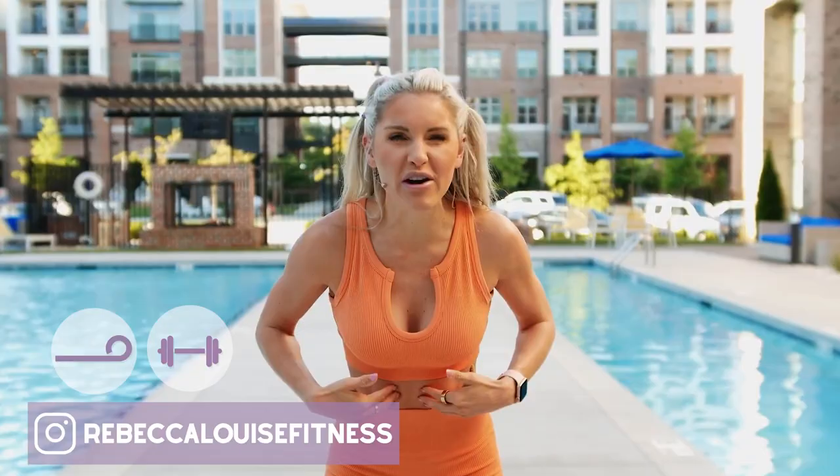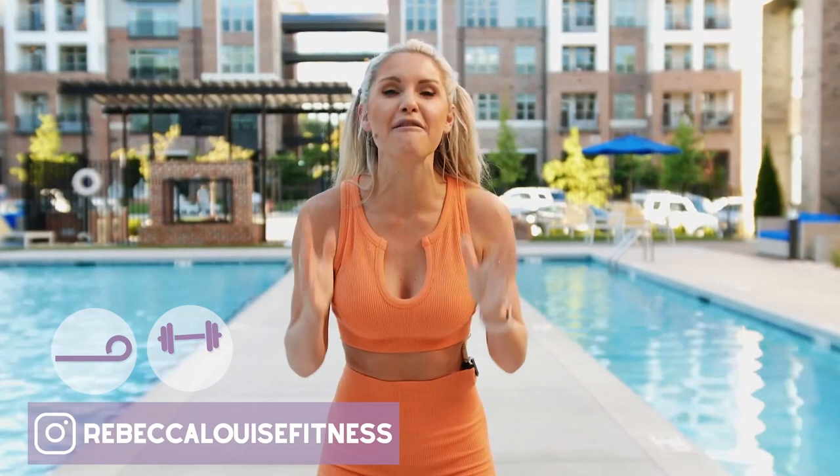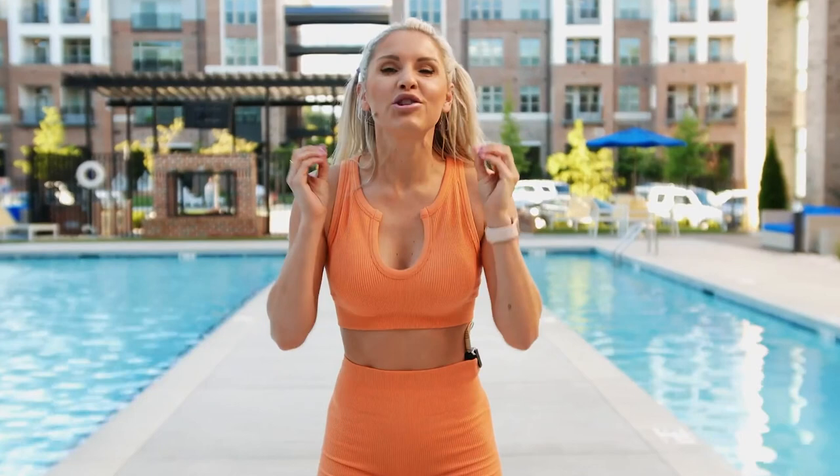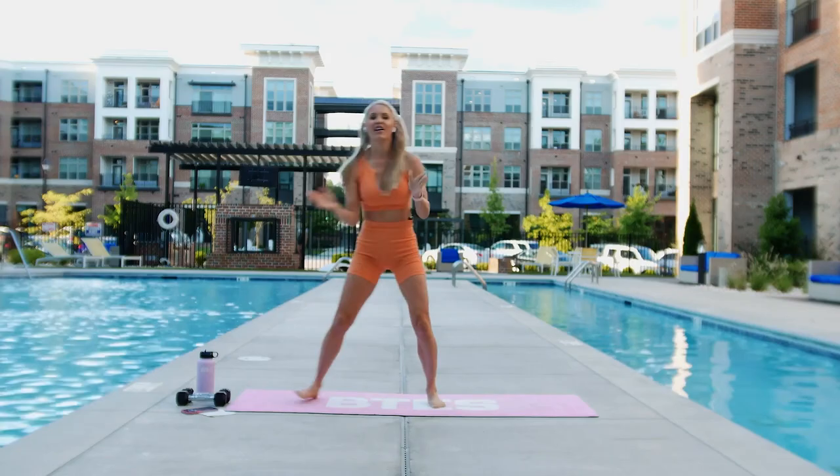What's up family, it's Rebecca Louise, and welcome to your workout today. We're gonna tone the abs and chest. I'm gonna give you modifications for every single exercise, so whether you're brand new to working out with me or you've been doing this for a while, you're gonna love this workout. Make sure you tag me at Rebecca Louise Fitness on Instagram and Facebook for a shoutout, subscribe to the channel, and let's get ready to feel that burn.